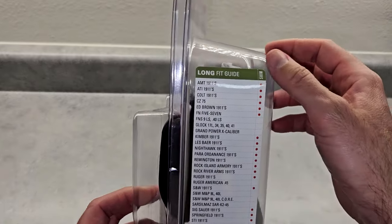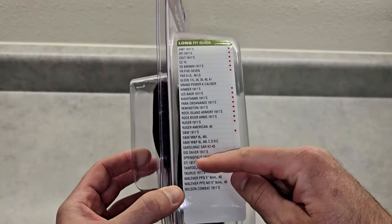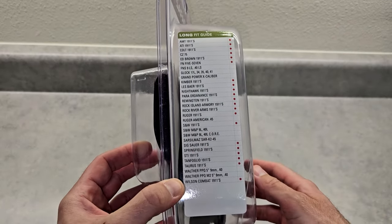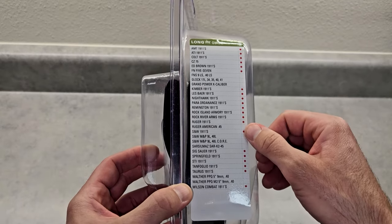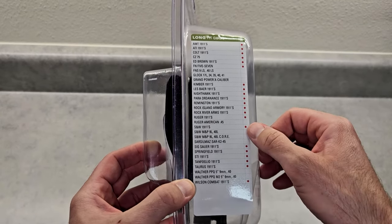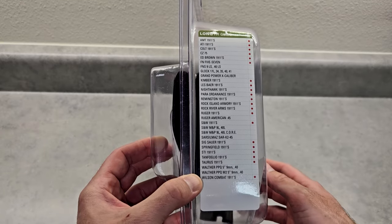So it says shim - the ones that have this colored dot, there's a shim in the package that you have to first take apart the holster, put the shim in, and then it will work for all the ones with the colored dots by it. The ones that are blank, it should just work right out of the box - no shim installation necessary.